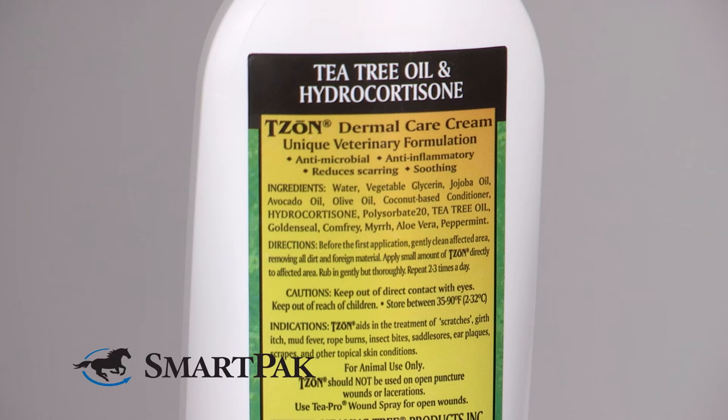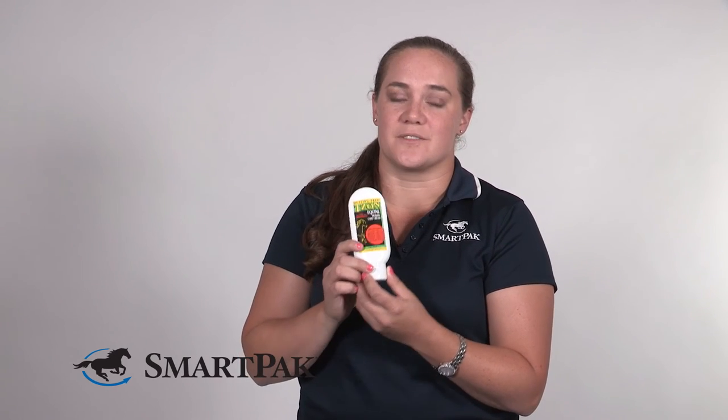This product is a great combination of plant-based ingredients and things like hydrocortisone, so it's really safe and gentle. I have actually used it on myself, so I can attest that it does not sting. So if you've got a horse that's a little sensitive or ouchy, it's a really great option because it's not going to hurt them trying to put this on.